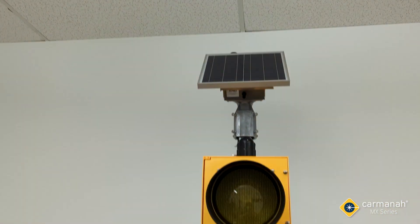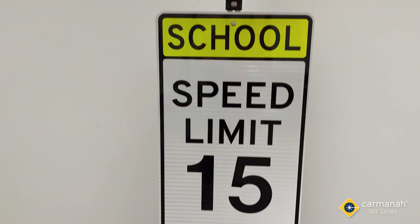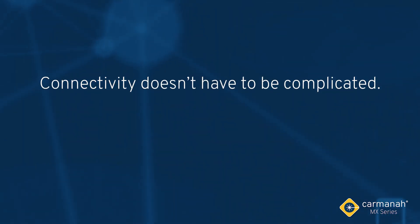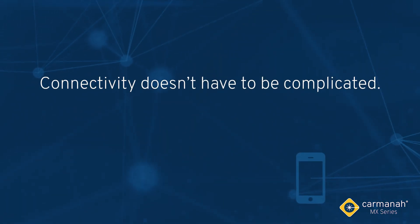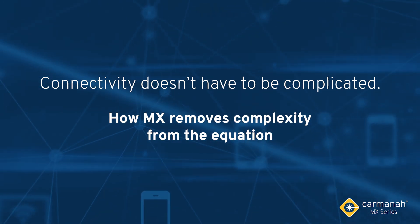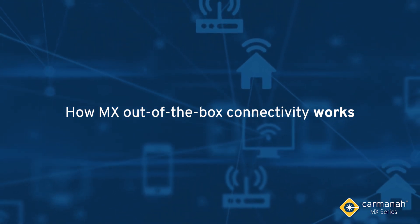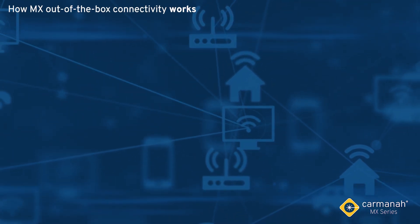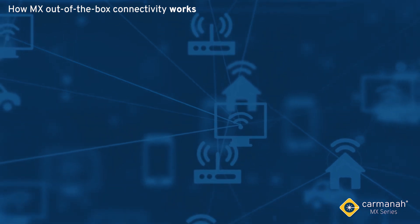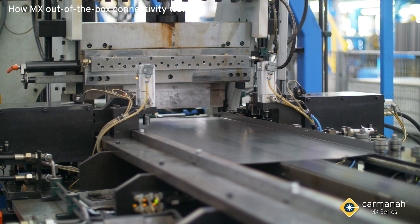Getting your system installed and reporting into the cloud is even easier with MX. Connectivity doesn't have to be complicated. In this video we'll show how MX removes the complexity from the equation. With MX, connectivity isn't an afterthought or an add-on — it's an integral part of each system, baked in to its unique design.